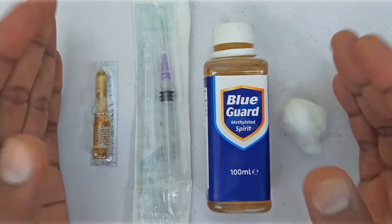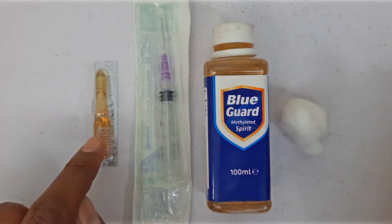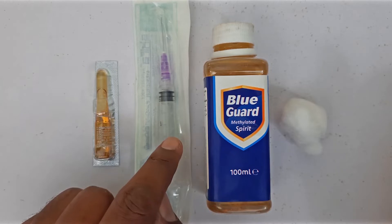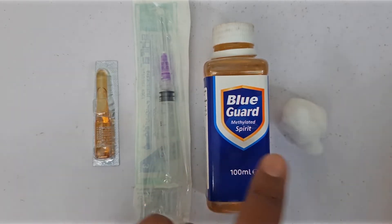Now let's see what we should have before injecting. We should have an injection first. This is our injection ampoule. This is a syringe. This is spirit for disinfection. And this is cotton.